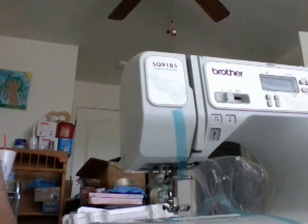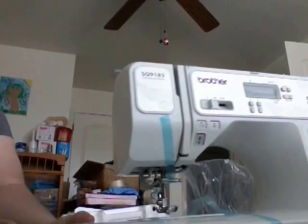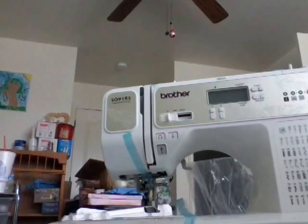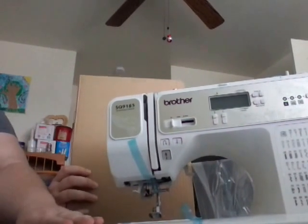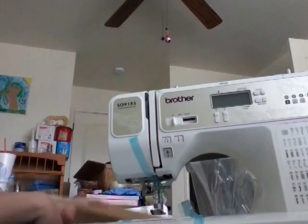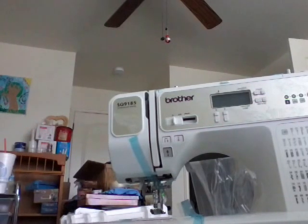With older machines, you had to unscrew and remove the foot, which was a pain. Then you have your extender that goes on the end of the sewing machine, just as shown in the pictures. Thank you for joining us on Godly Living Farms — that is the Brother sewing machine.